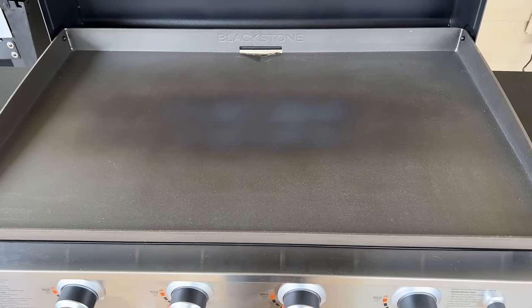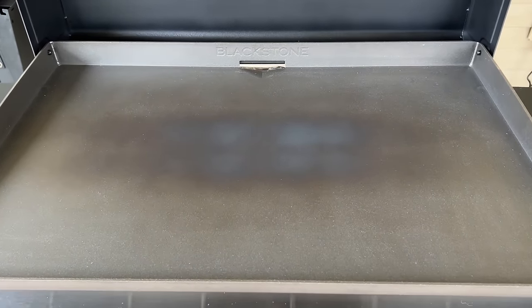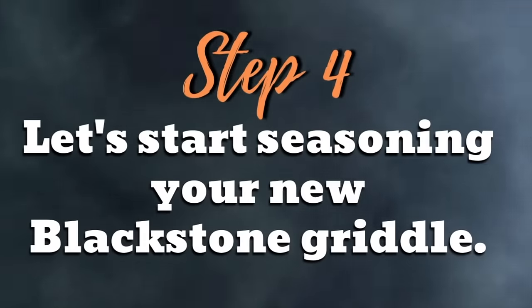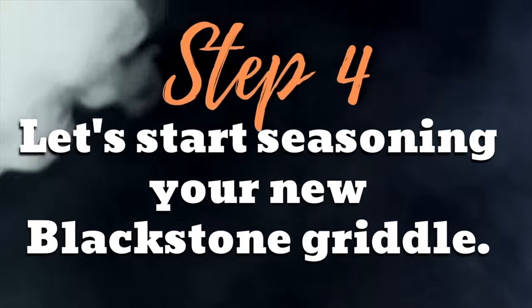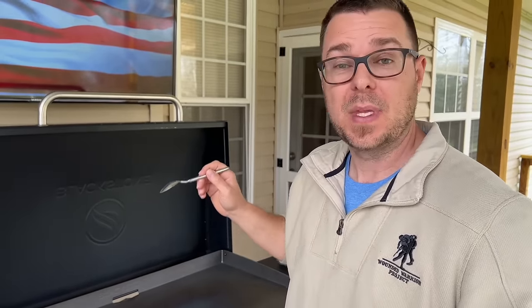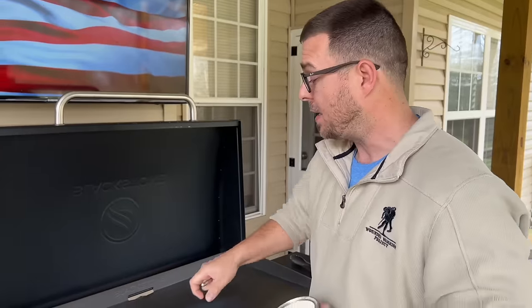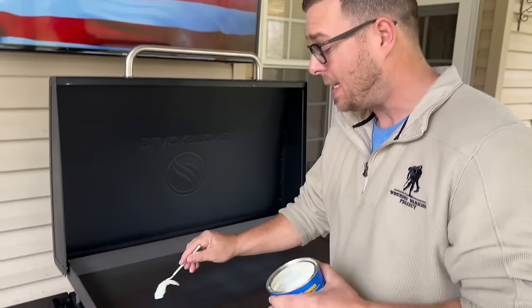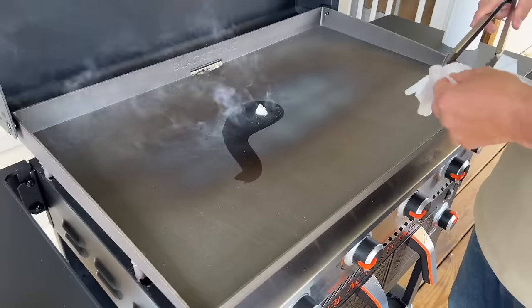We're about 10 to 15 minutes in. I turned the knobs up to high after preheating on low and you can see we're starting to get some color on the flat top — that's what we're looking for. Caution: I've done it and seen the photos — when you're seasoning or using oil on a hot flat top, this stuff gets extremely hot. The oil can splatter and get you on your thumb, fingers, or knuckles. Please be careful when seasoning your first flat top.